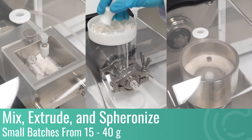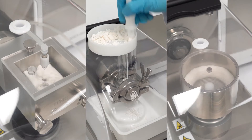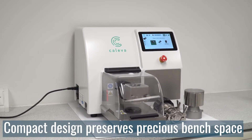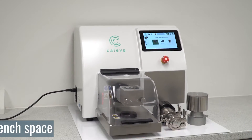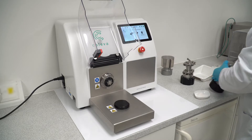Mix, extrude and spheronise small batches from 15 to 40 grams in a single benchtop unit. The Multilab Scientific has a compact design which preserves precious bench space whilst simultaneously saving time with an easy-to-use control interface and rapid experiment turnaround ability.